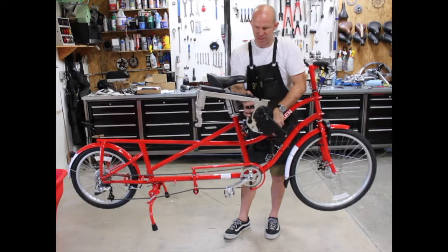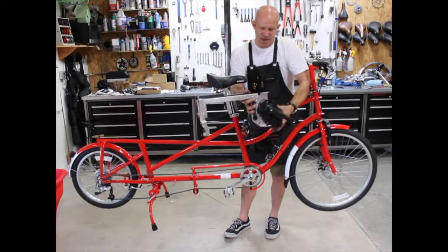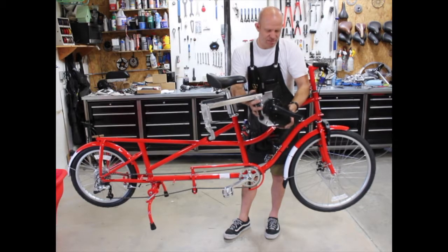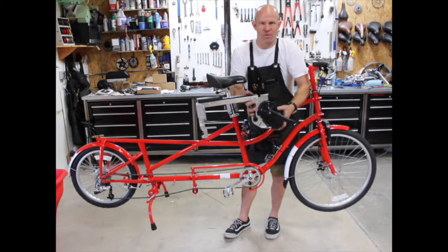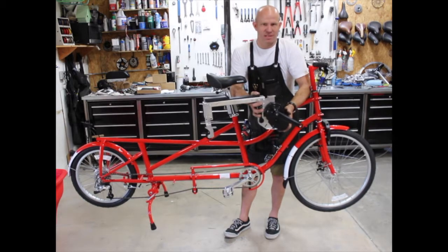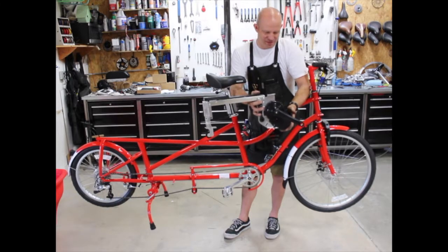I'm going to do everything up in a work stand just so it's easier to see. Just a few things before we get started: I've done this many times and I've already gone through and loosened a lot of the bolts just to make it smooth. I would suggest being ready to take your time and make sure that you do each step correctly. Some things may be a lot harder than it looks on this video, but with some patience you'll be able to get through this install.